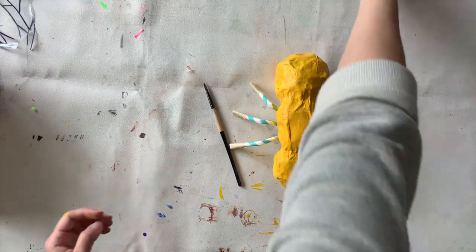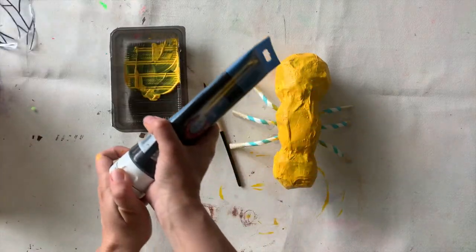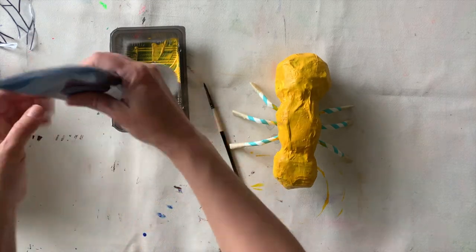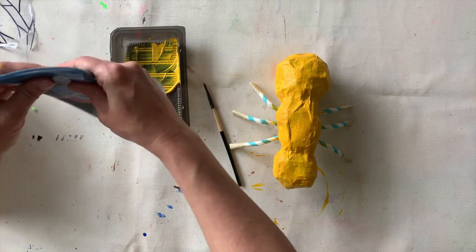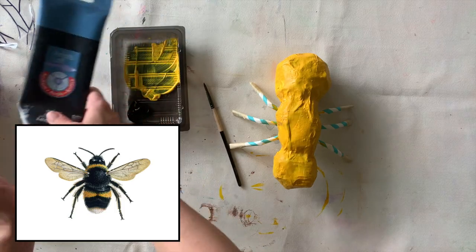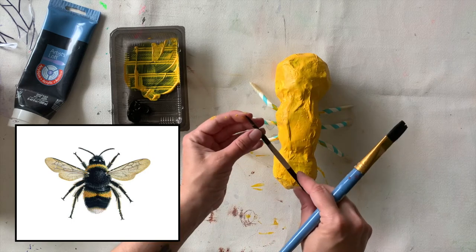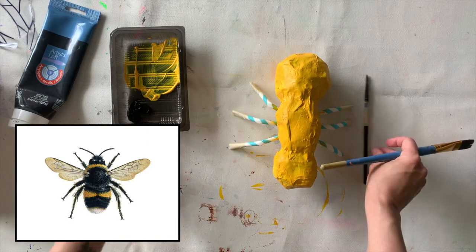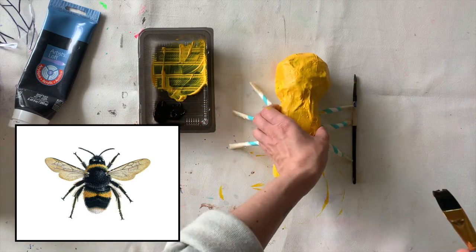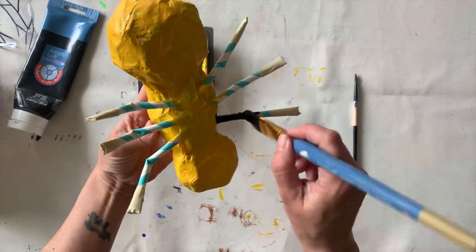I'm back and I've let this guy dry — it's dry to the touch. I'm making a bee, so I'm looking at a reference picture and I need to paint on some black stripes and some other details. The black areas are what I'm going to be painting today, and I'm using this picture to help me make decisions. I may not end up having my sculpture look exactly the same as the picture — I'm just using it to get some ideas.